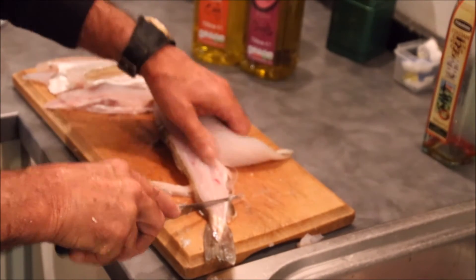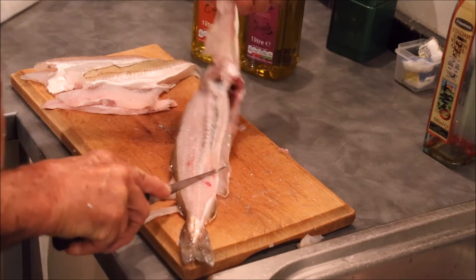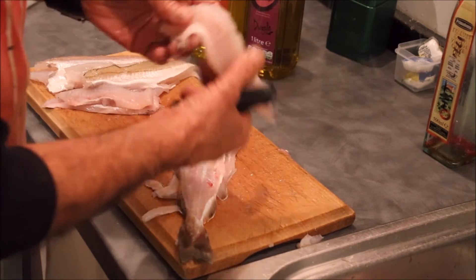And then when you've cut so far up and you're bumping into the ribcage, you should be able to just pull it and it'll come away from the ribcage. If it doesn't come away from the ribcage, it doesn't really matter — the ribcage will be in the fillet and you can cut it out.